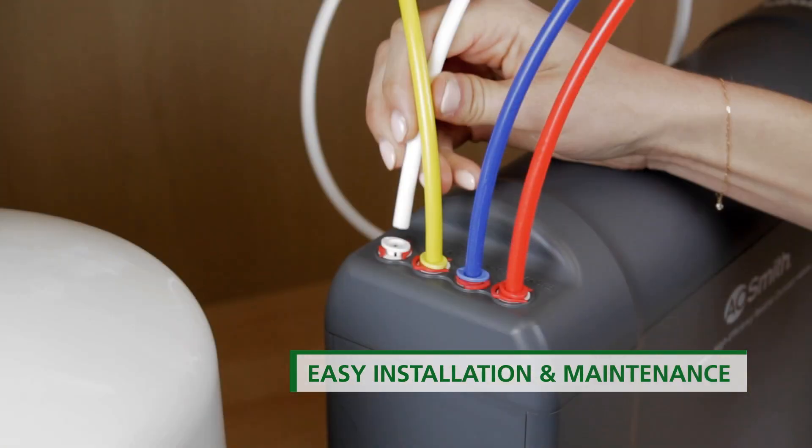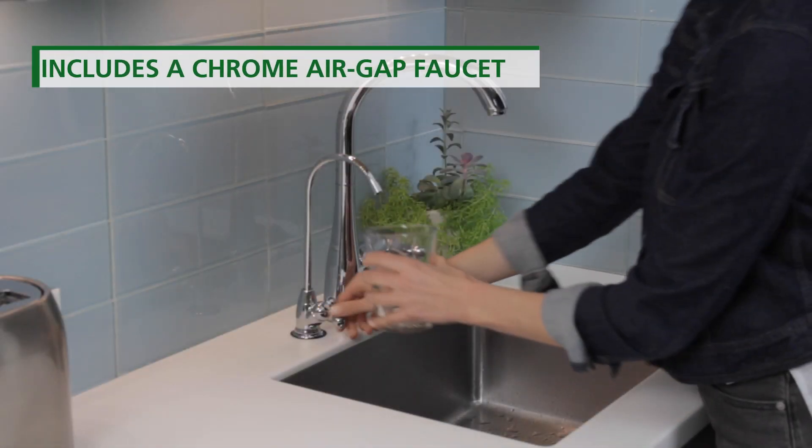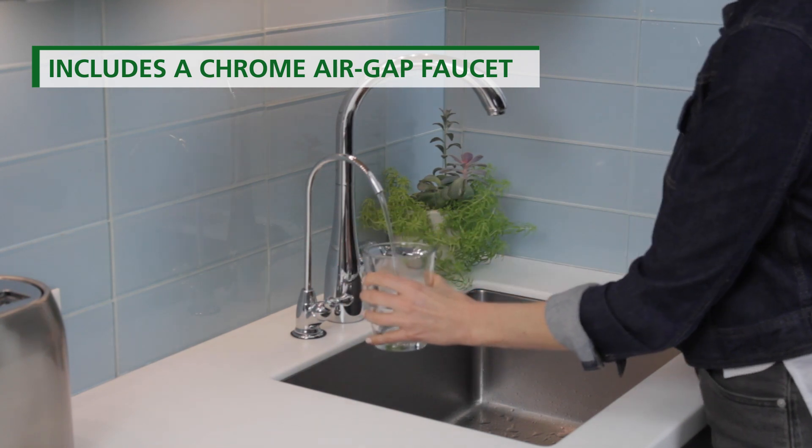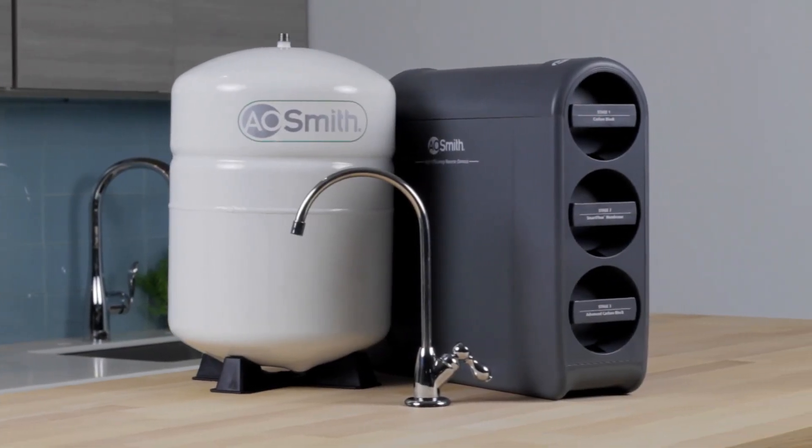The system was also engineered to be easy to install and maintain. The included chrome faucet features an air-gap design to prevent backflow. Purchase your AO Smith High Efficiency Reverse Osmosis today.